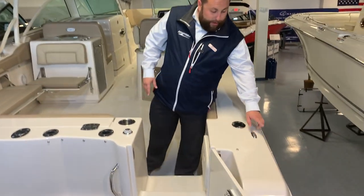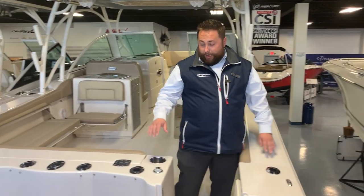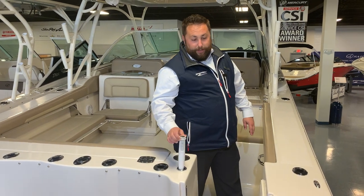Before you come aboard, this boat is equipped with the fender clips — super convenient and super easy to use. It also has the spray down shower at the transom.